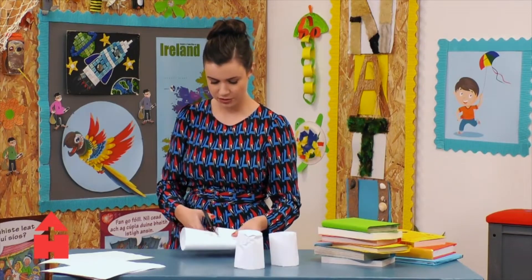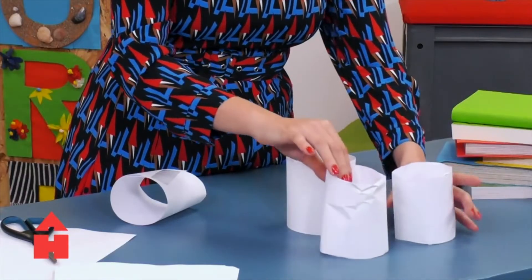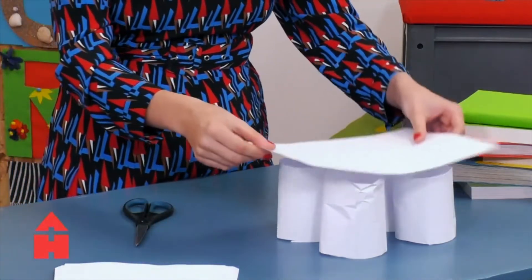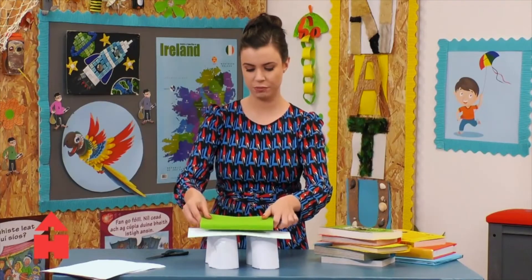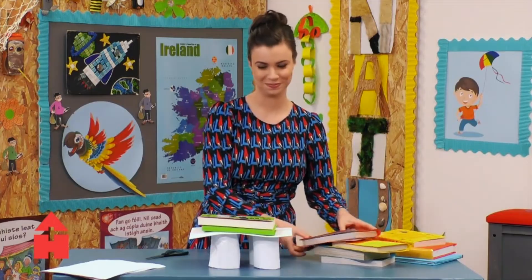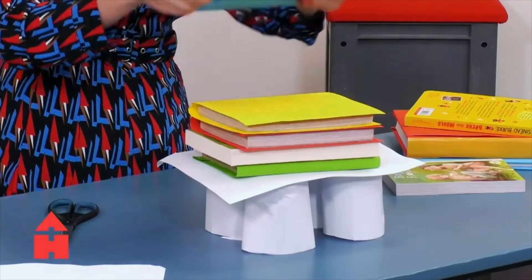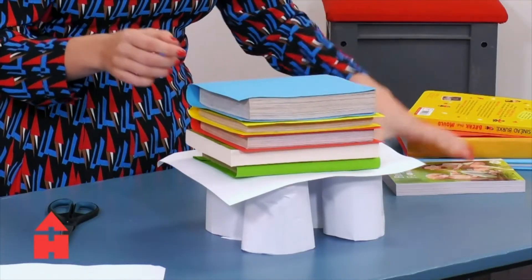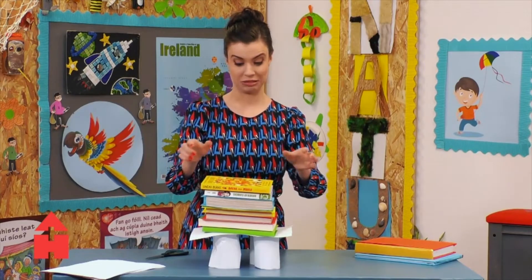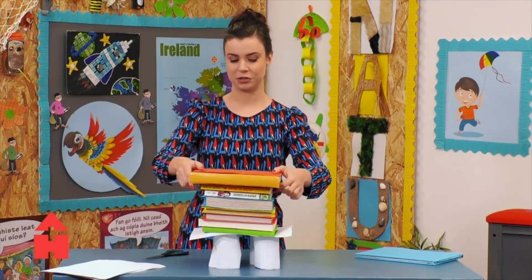So I'm going to cut these in half once again. I'm going to put four together now and see what happens. So I'm going to put a piece of paper on top. Start with one book — two, three, four, five, six, seven books. Now these are the heavy ones. I'm not sure what's going to happen here now.